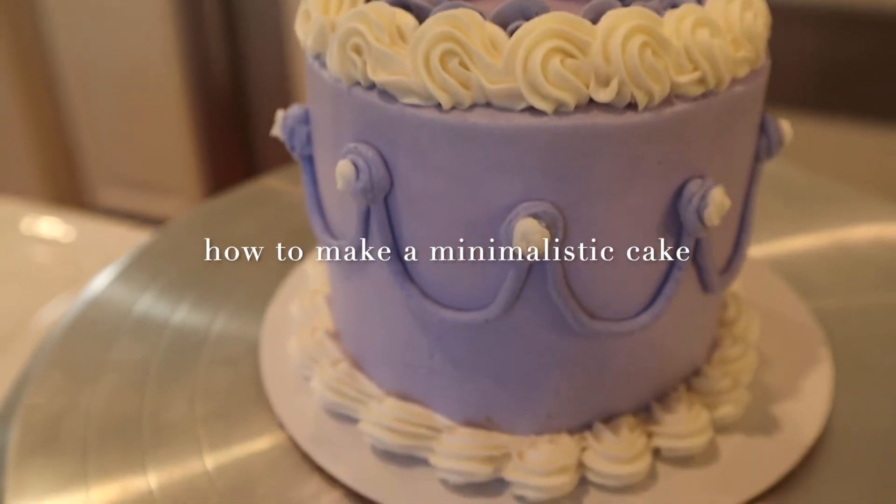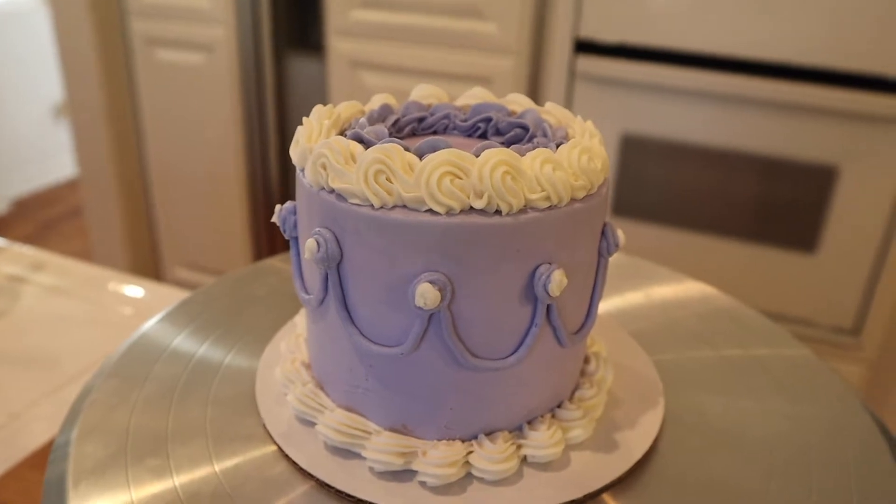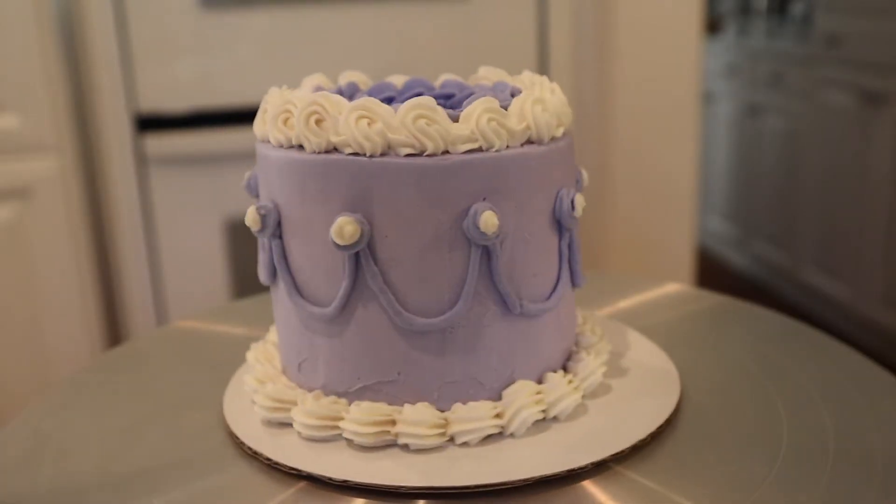Hey guys, so today I'm going to show you how I make my minimalistic cakes. Obviously you can make them look a little different, but this is just how I make them. So let's get started.